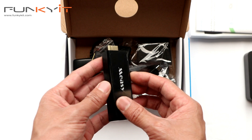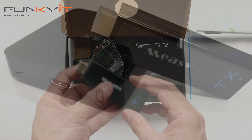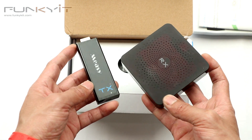This is great — we really need one of these so I can wirelessly transmit video to the bigger TV, especially for our live streams. So this is the Meezy wireless HDMI transmitter, the W2H Mini.